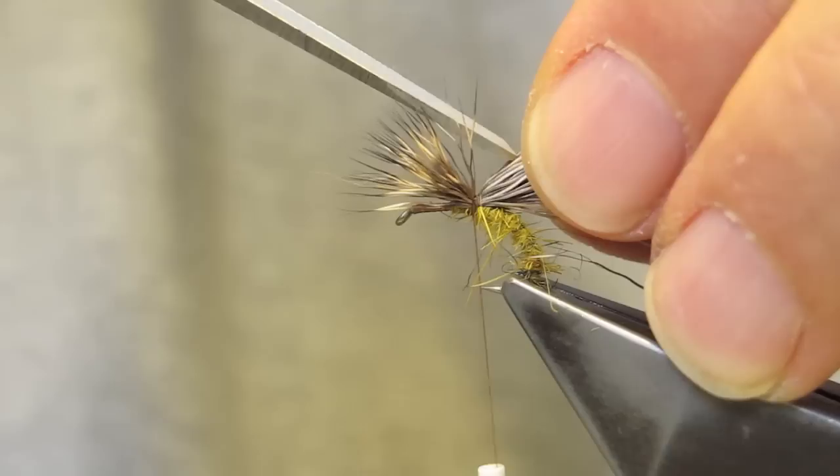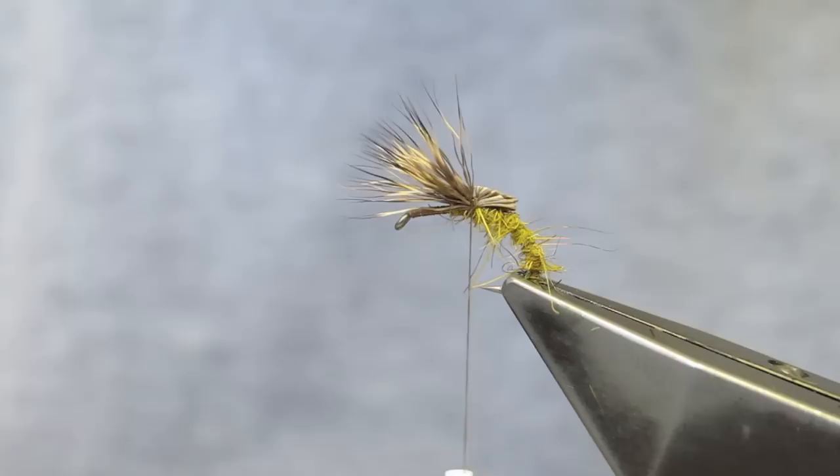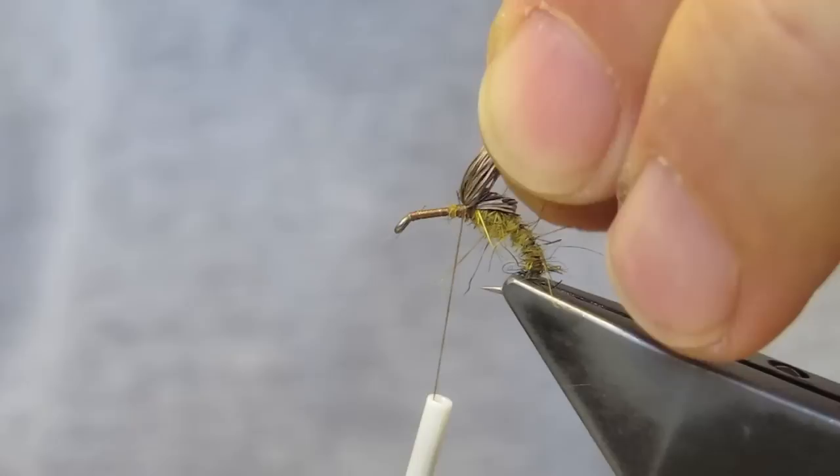Come in with the scissors and trim. The aim is to get a bit of a shoulder at that place. It will also support the wing once I've made it upright. Place some hard turns into the base.